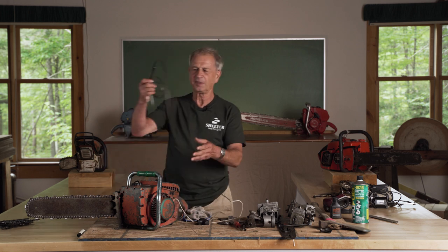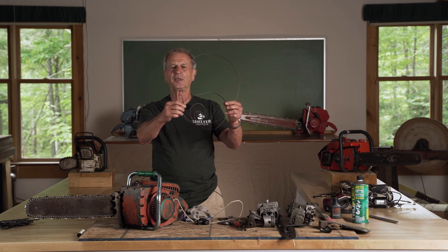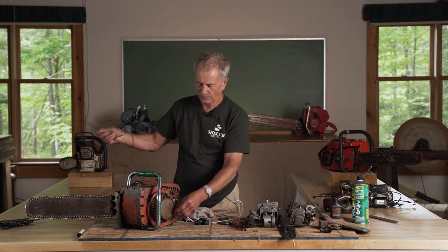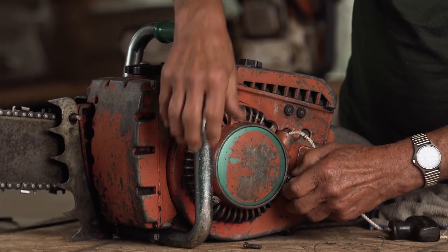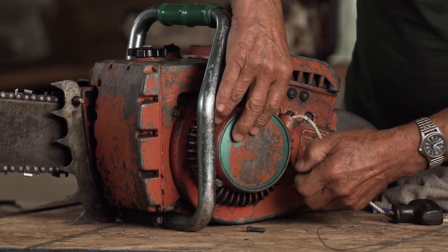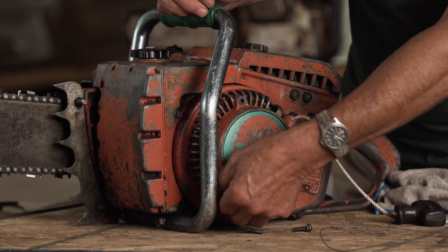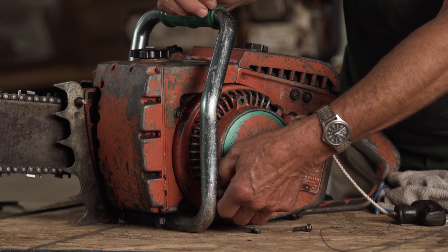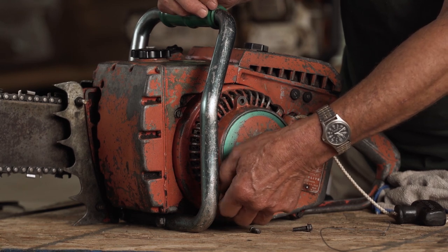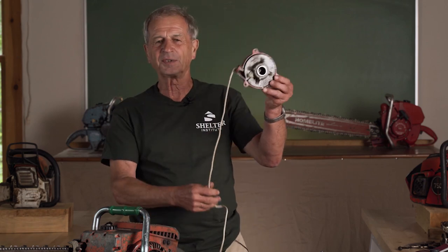This is a typical spring of older chainsaws — it's like a spring in a watch. So you take this off. It takes very few tools to fix a chainsaw; a screwdriver is one of them, fingers are another. On this saw, the starter comes right off in ten seconds.